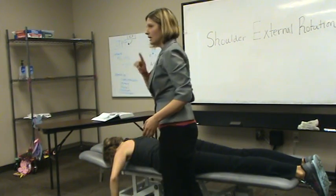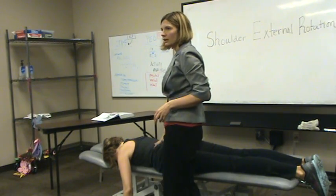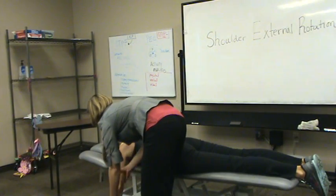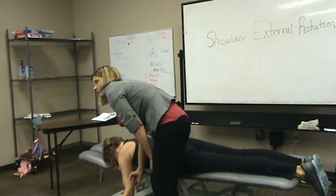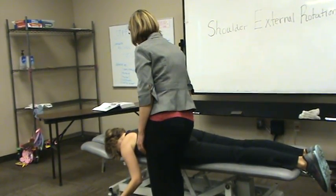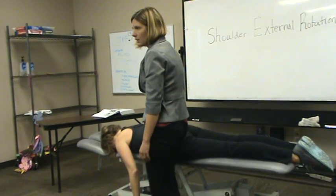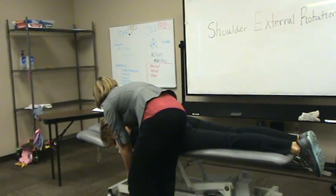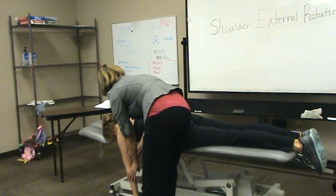For a gravity-eliminated position, you have a couple of options. You can do it in this position where you would then have the patient perform external rotation — external rotation of the humerus. You want to make sure that you have elevated the mat table so that their hand is not touching the floor, and they're going to do external rotation. Turn your palm out for external rotation.